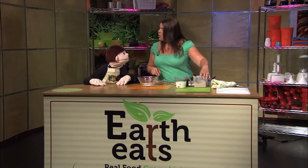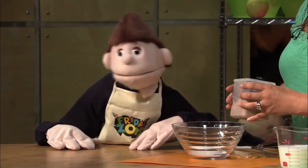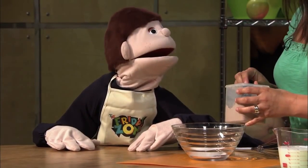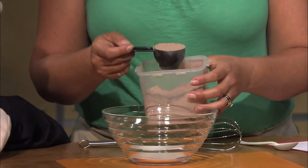Next I'm going to use some cocoa powder. Is that how you make it chocolatey? It is, but without the sugar this is really bitter by itself. So you've got to add it to the sugar — it's a good combination.